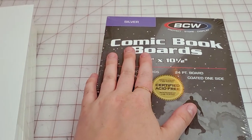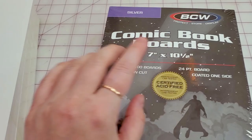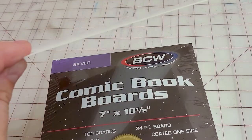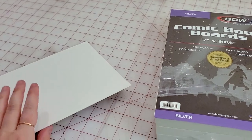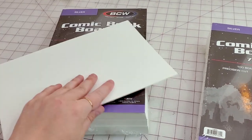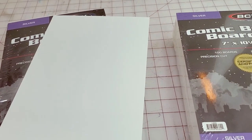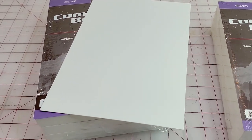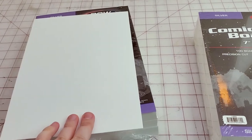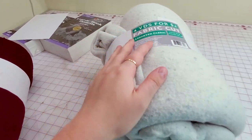Look what I got — I got the comic book boards. The ones that I got are seven inches by ten and a half inches. They look and feel pretty thick and sturdy. I think they should be good for wrapping fabrics, especially fabrics that are more lightweight, like chiffons, light knit jerseys, and little cottons. For the thicker fabrics — like these right here, which I also got from Walmart — I'll need something else.